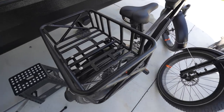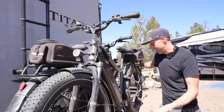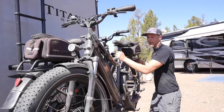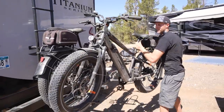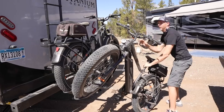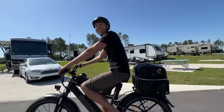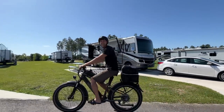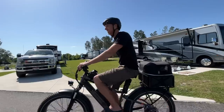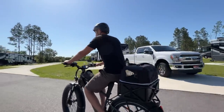Since we keep our bikes on the back of our RV on a rack, the width of this basket is probably not going to allow us to do that. Thankfully it's just four bolts, so we may have to put the basket on and off each time. When we were riding around with Louie in the basket, I could feel him shift the weight a little bit as he was standing, but I think once he gets used to it and lies down, it was really easy to ride around with.